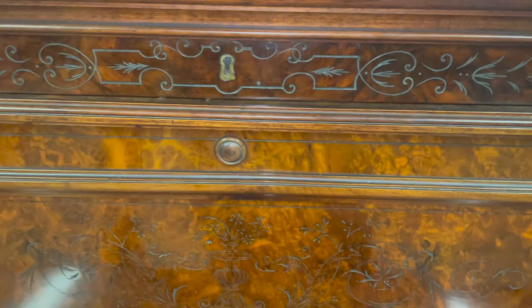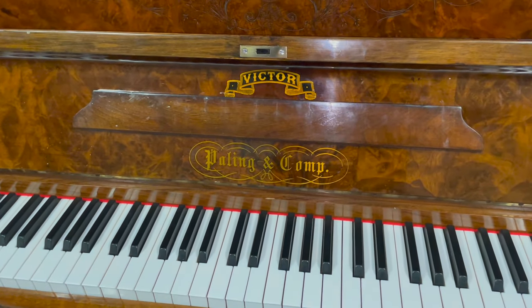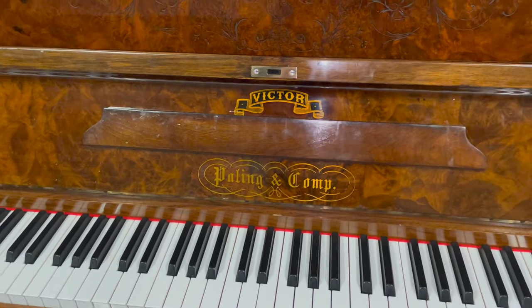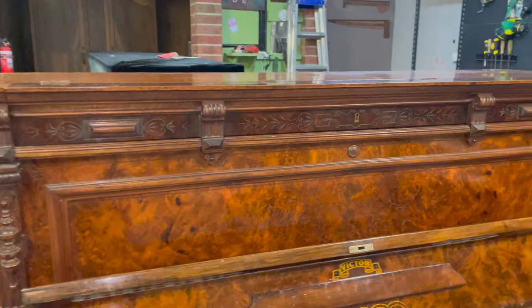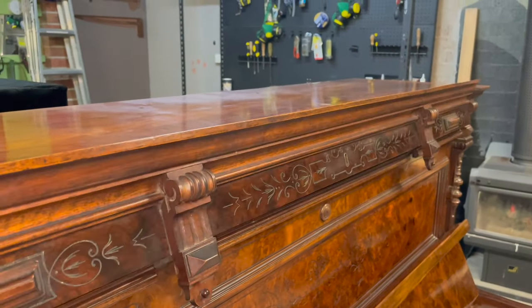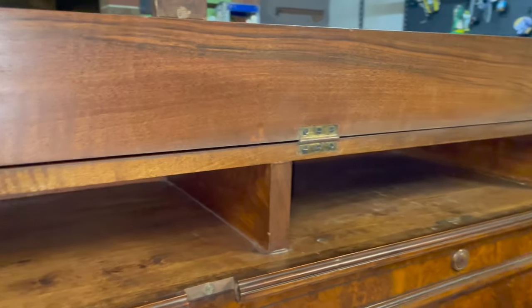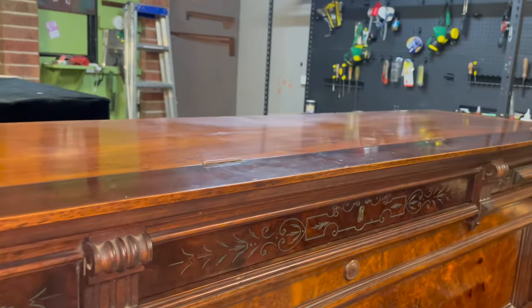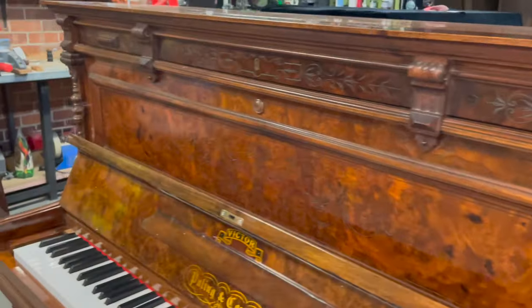We're here with this beautiful Victor Paling & Company piano, circa 1900, something like that. It's a unique instrument for a number of reasons, one of which is you don't need a piano stool for your music books when you have a foldable library at your disposal. That is a magnificent feature. Also a beautiful case, a lot of really ornate cabinet work, really beautiful condition, but wait, there is more.